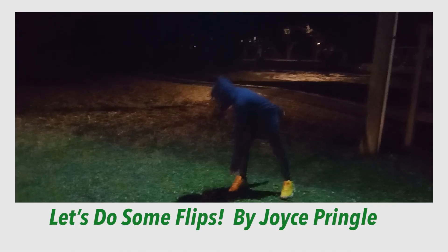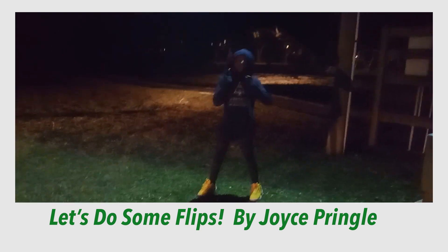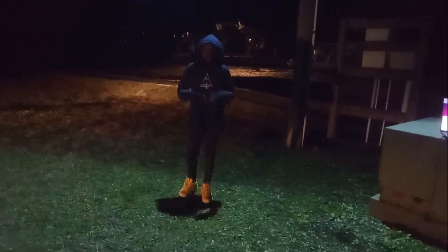Hi, Xadria. Please introduce yourself. Hi, my name is Xadria. Today I'm going to show you how to do flips.